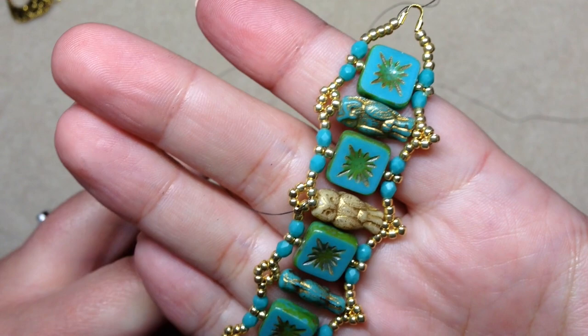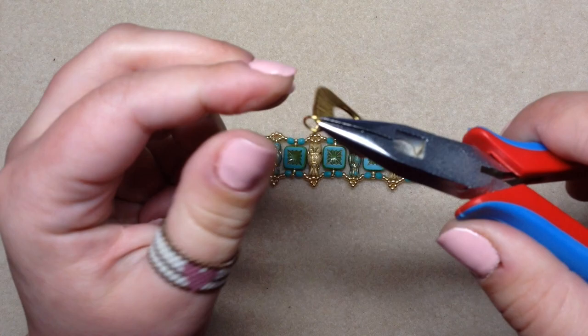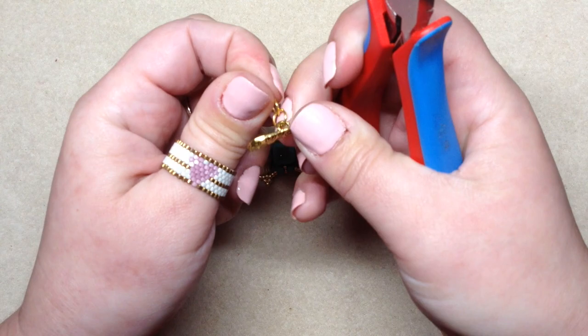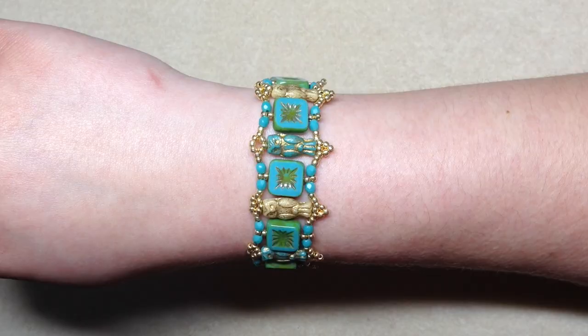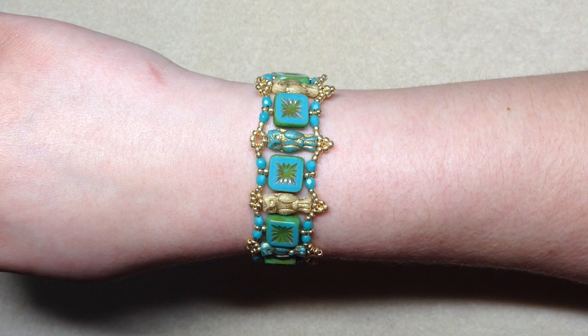Here's our finished bracelet minus the jump rings and clasp. I already have my jump rings attached to my clasp from when I took the bracelet apart, so I'm just going to open that up and pop this on one side, then pop it on the other side. The jump ring wires aren't terribly thick so I'm able to do it with just one pair of pliers and my fingers. And that is the finished bracelet! I love the way it came out with these little owls. Let me go ahead and try it on.